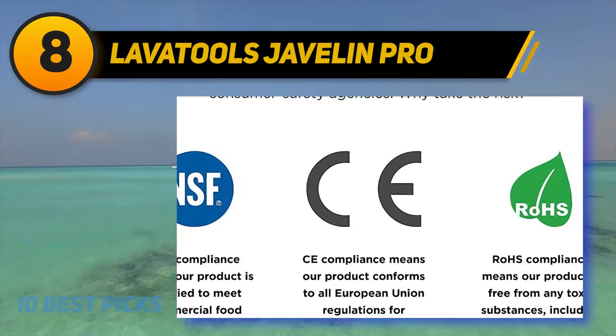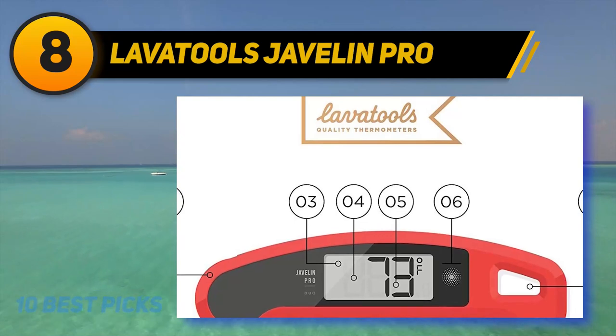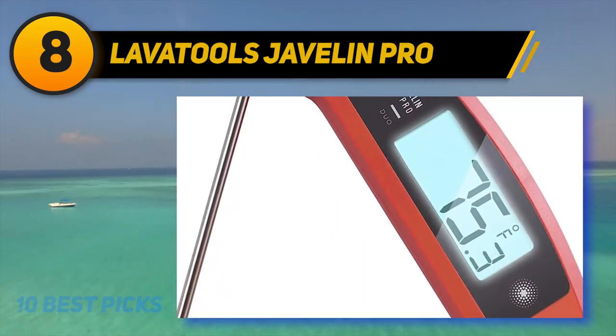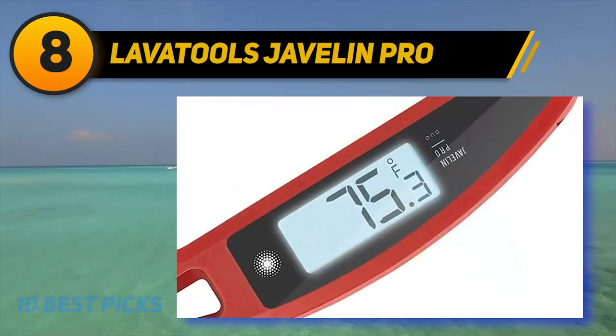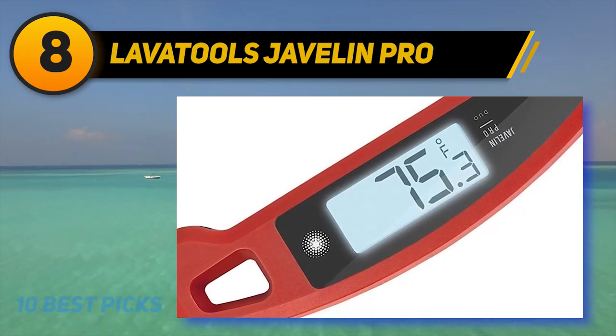It's time to expect more from your food thermometer. The LavaTools Javelin Pro Duo has been radically designed with an ultra-large display with 360-degree viewing clarity that automatically rotates depending on how the device is held. It's also the first food thermometer that has an intelligent stabilization alert which notifies you and holds the readout when it is settled.